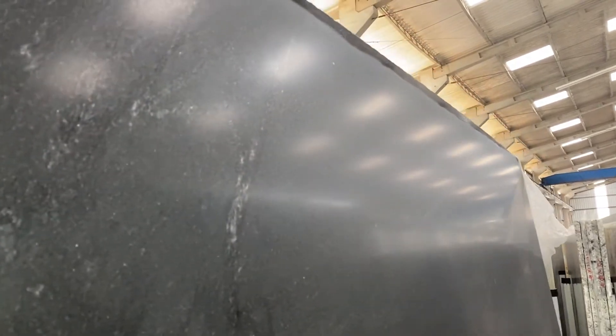You can see some marks, some shades here — I don't know if you can see this in the video. It's really hard to see; as I said, you're only going to notice this through the reflection. When you install this on a counter, you're probably not going to notice it at all.